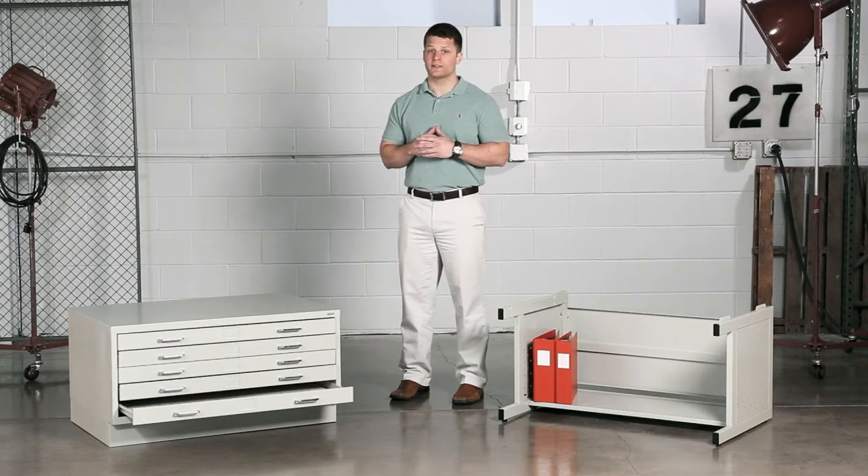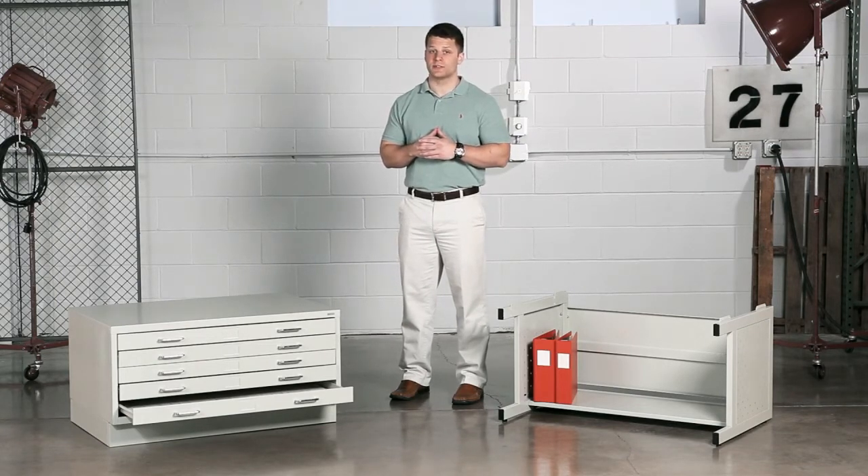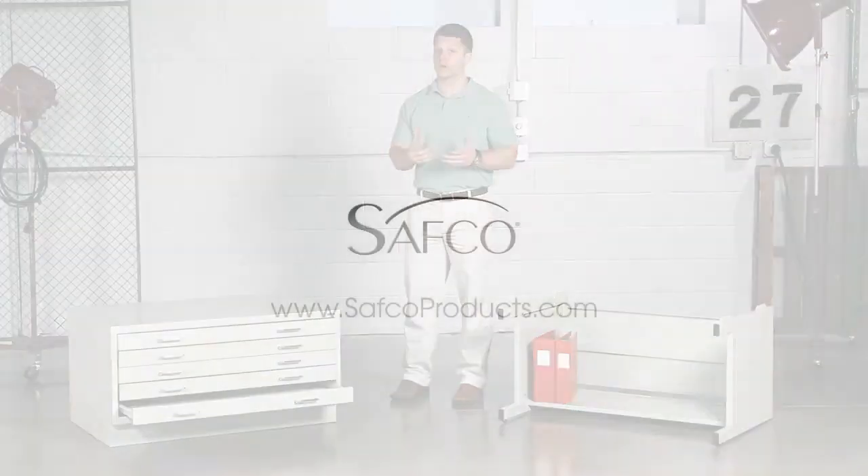Our department finds them handy for tabloid sized presentation booklets and other odd sized presentation materials, such as posters. This has been another meme moment. Please join us again to find out how Safeco can help you work hard and play harder.